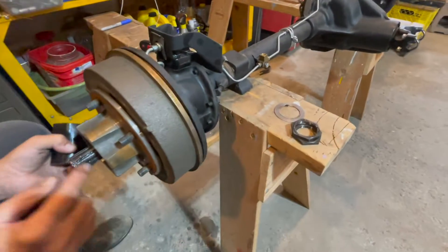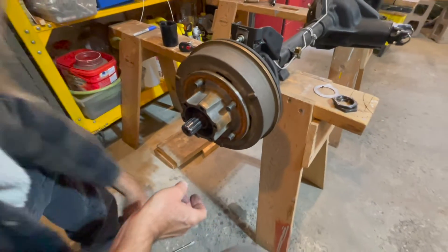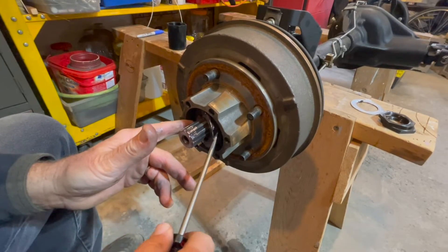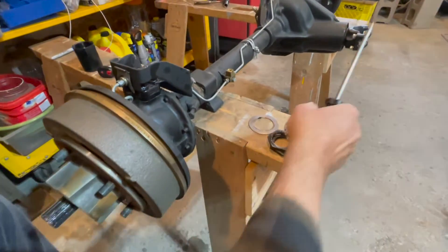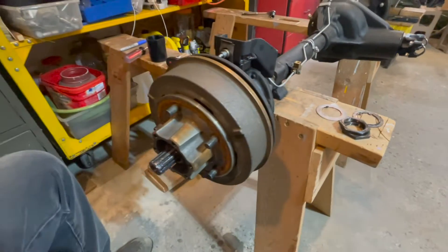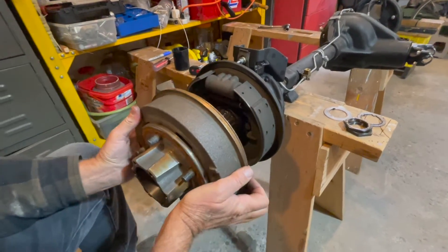Here's the second nut, and now one more washer back in there — have to use a screwdriver to get it out. So you have two big washers and two big nuts, and now the whole drum should just pull right off — and there you have it.